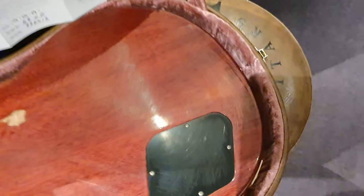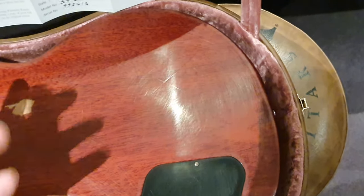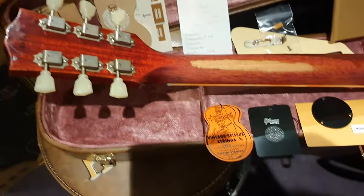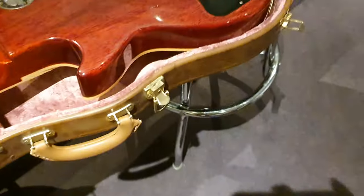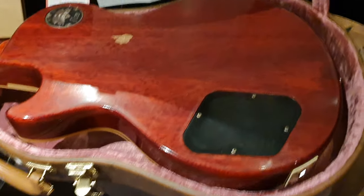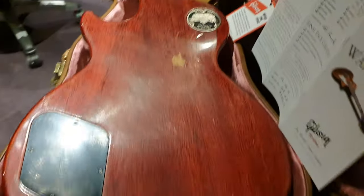Sometimes you'll have just a small spot, sometimes a larger one — it just really depends. But very very cool. If you're going for an authentic 59 guitar, this thing's unplayed. The toggle switch cover is still there. This is a brand new Relic guitar, and there's only one-off in the entire world.